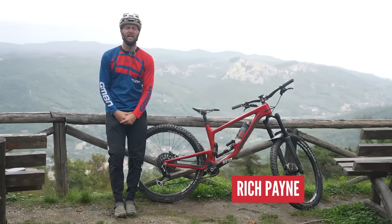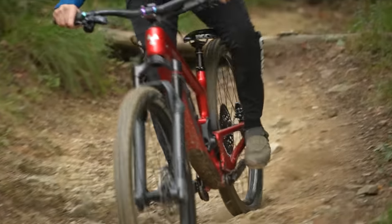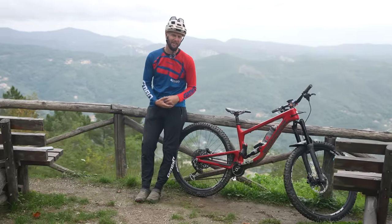Welcome, everybody. Today is going to be a good day because I'm going to elevate your riding to the next level. I'm going to find you ultimate grip by talking all things tire pressures — what to do, what not to do, pros, cons, everything in between. Sit back, relax, and let's dive on in.